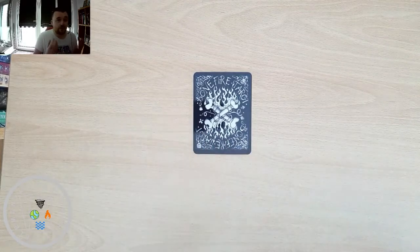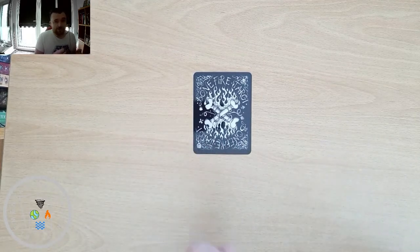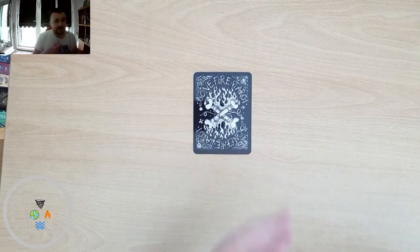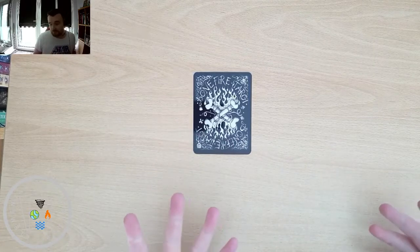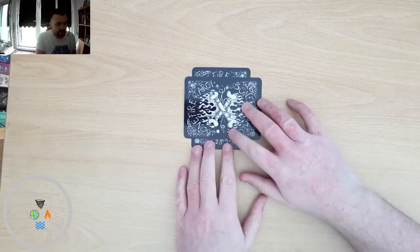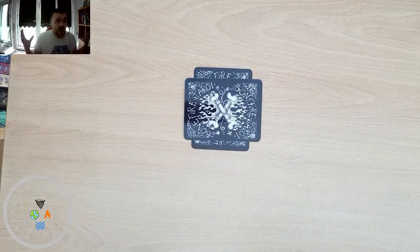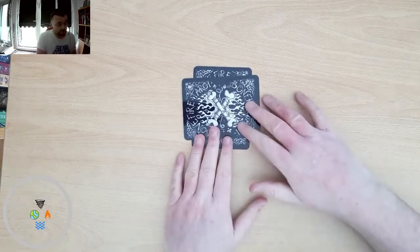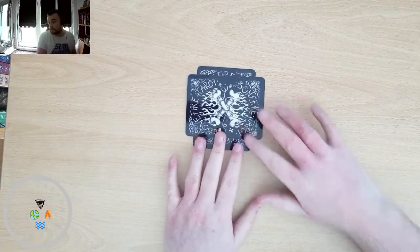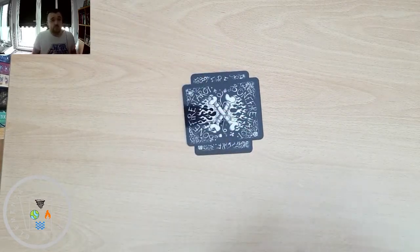The first card will tell you about the querent in general — it might be their personality, or things that they are bringing to the table. The second card crosses it, and this is the kind of environment that they're in — things happening around them that are influencing them.